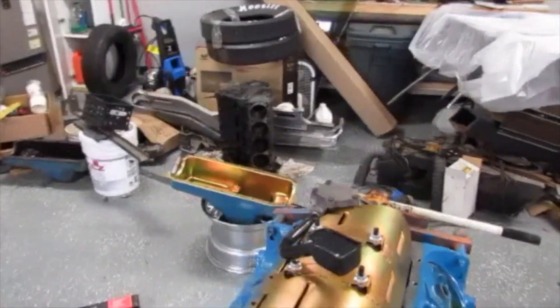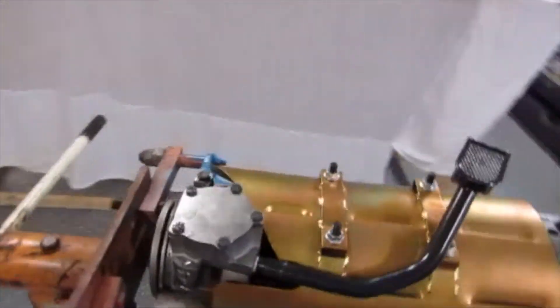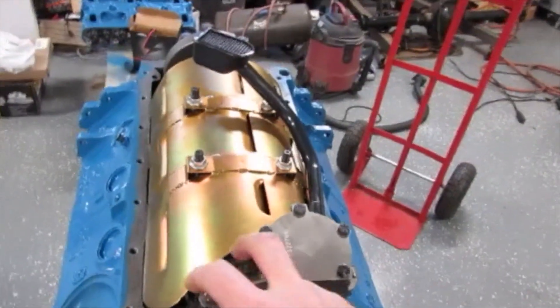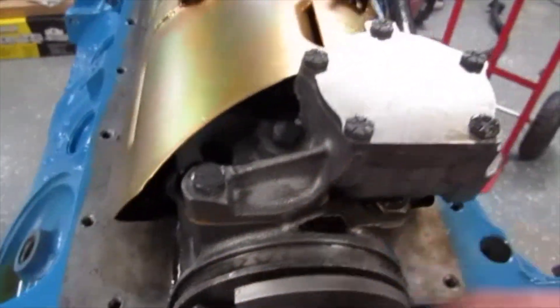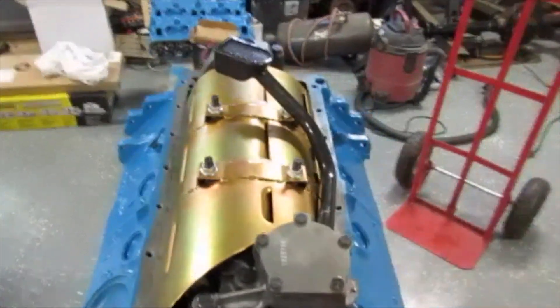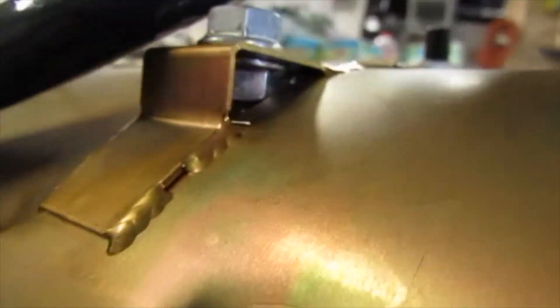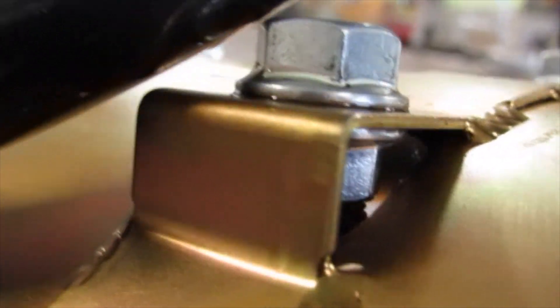Alright YouTube, remember last video I got my windage tray on, got my timing set, and I did put my oil pump on. I use copper coat with those gaskets — a real thin layer on both sides, let it get tacky, then stick it on. You can kind of see through here — got good clearance between my nut and my pickup tube, and clearance between the windage tray and pickup tube where I had to bend that down.